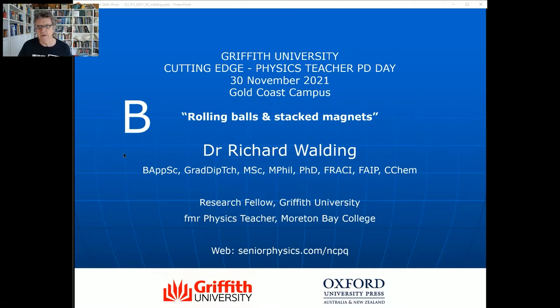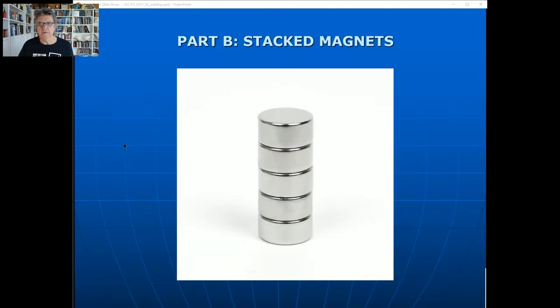The rolling balls and inclined planes one is on YouTube and I'll show you the links later. The whole purpose was to show teachers some experiments they can do, or students can do, for the student experiment as part of the Queensland syllabus - an assessment item called the student experiment. I'm going to show you one particular experiment that works really well as a modification. I'm calling this one 'Stacked Magnets.' The whole purpose of this talk is to show teachers and students how you can take one of the mandatory experiments and modify it for a student experiment.